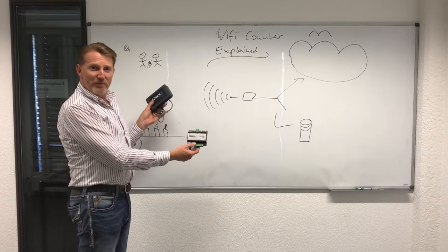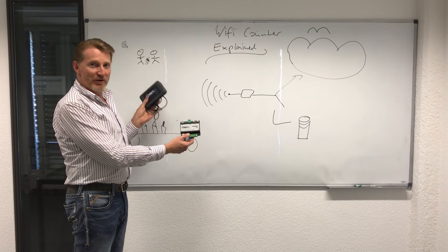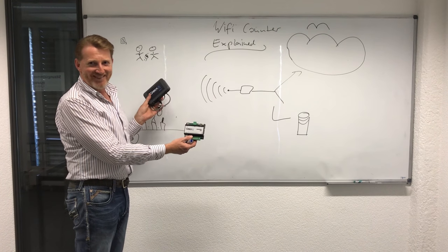That's about it. If you want one of these, contact us right away because we have them in stock and we even sell them. Thank you. Bye-bye.